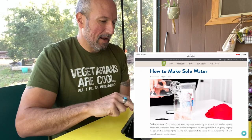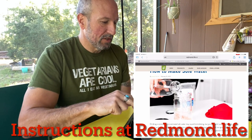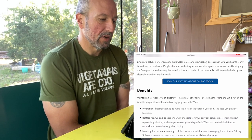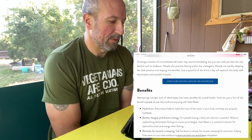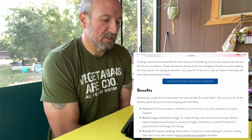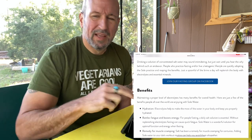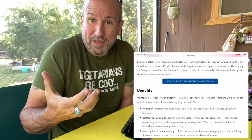But if I can keep a little thing of sole water around that's really concentrated, then I can just take a little bit of that, put it into my larger container, add regular water, and it'll be the salty water that I want without all the granules. So we're going to make some sole water today. Drinking a solution of concentrated salt water may sound intimidating, but just wait until you hear the why behind such an endeavor. People who practice fasting and/or live a ketogenic lifestyle are quickly adopting the sole practice and reaping the benefits. Just a spoonful of the brine a day will replenish the body with electrolytes and essential minerals. That's what they call the sole water when it's done — brine.